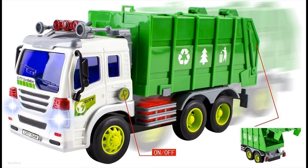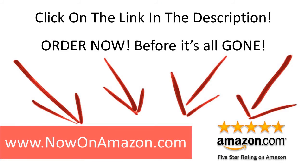Great gift toy for kids who love garbage trucks. Press the lift button on the side to lift up the back. Click on the link in the description below before they are all gone.